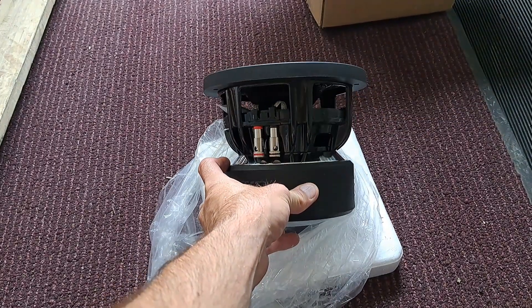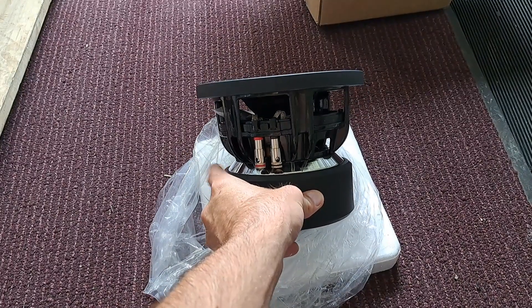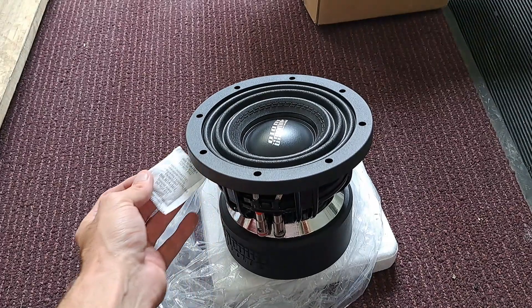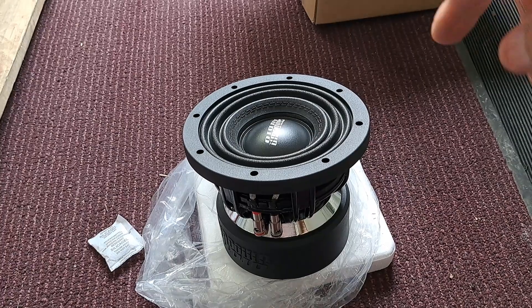I think they're still using the U-style basket, but for the 6.5 it's been retooled to be a little bit thicker or something like that. I don't know exactly, but man, this thing looks awesome.